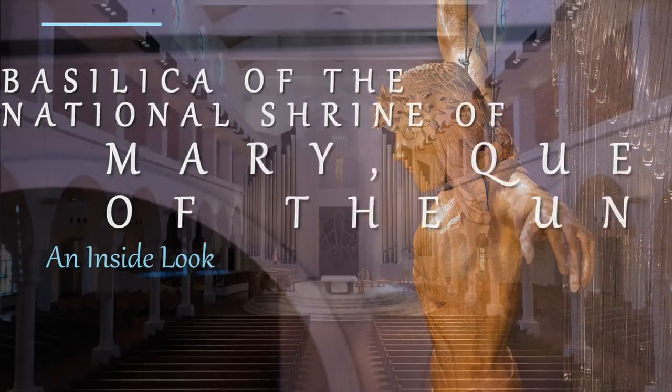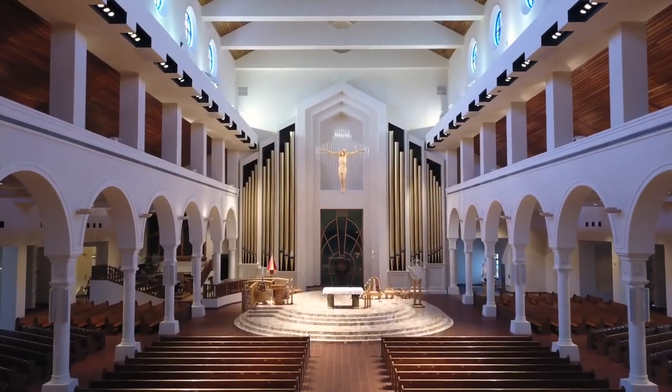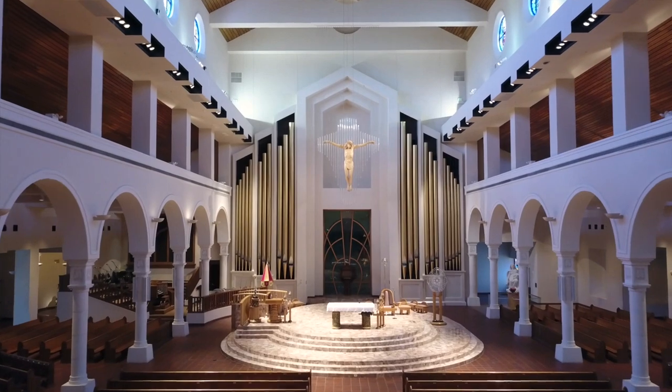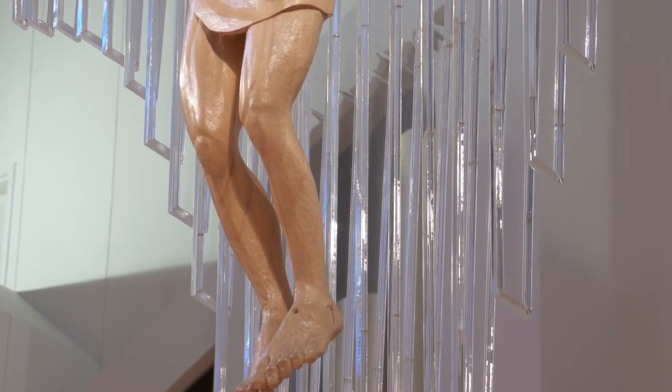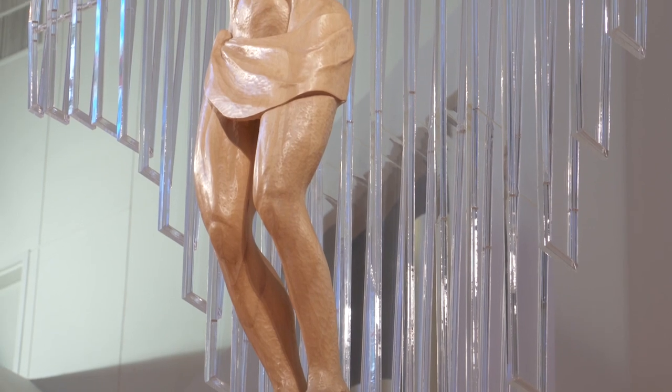Above the main altar is a 12-foot figure of the crucified Christ, a 600-pound linden wood sculpture set against a background of beveled architectural glass panels forming a cross.